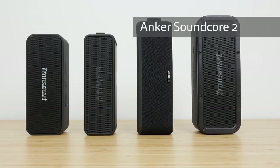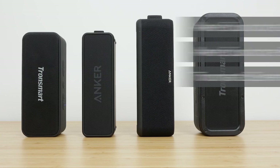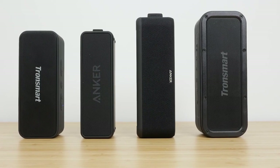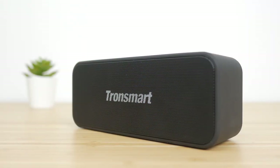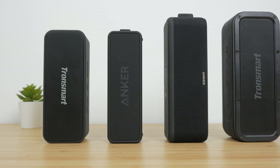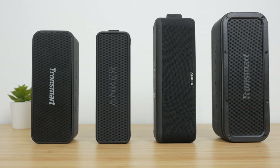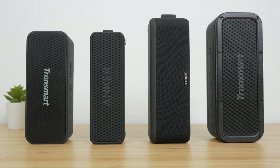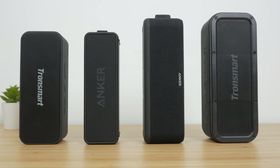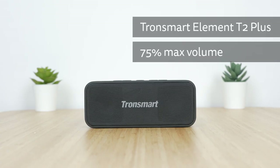You can hear how the Tronsmart T2 Plus sounds and listen to how it compares to three other similar speakers: the Anker Soundcore 2, the Anker Soundcore Boost, and the T2 Plus's big brother, the Element Force. I've reviewed all these speakers separately if you want to hear them play other tracks. Tracks with lots of bass did highlight one significant issue regarding vibration — the speaker started to walk around the table to quite an alarming degree, which is definitely something to watch out for. I've recorded the sound test with binaural microphones to try and provide the closest representation of what I'm hearing. Please listen with headphones for the best experience.